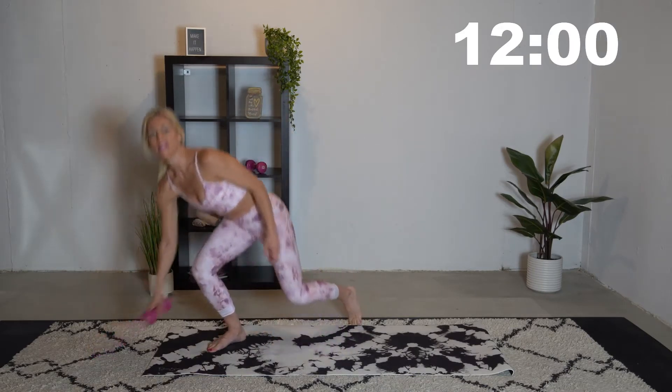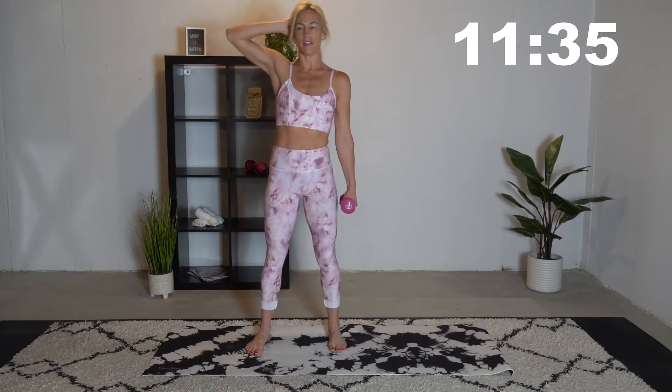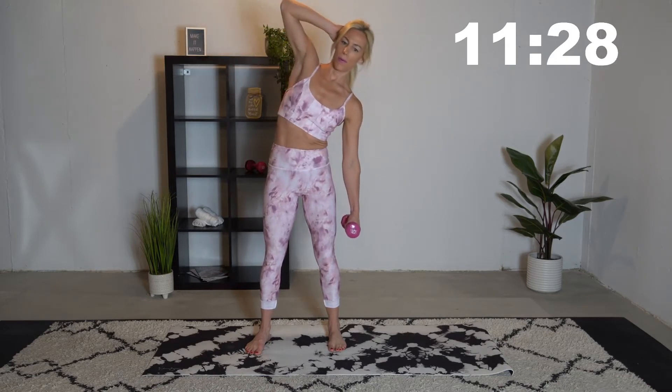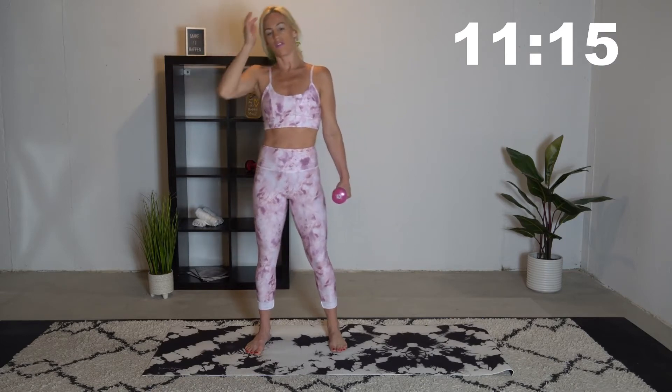Let's start off with some side bends. Grab your dumbbell and we're just going to drop down to the side. Take nice deep breaths. Move nice and slow. I'm only using a five-pound dumbbell today — we don't need anything heavy, just a little extra resistance. Really work on that mind-to-muscle connection. Think about those ab muscles we're focusing on today. Alright, we're going to switch to the other side.